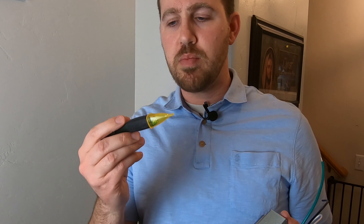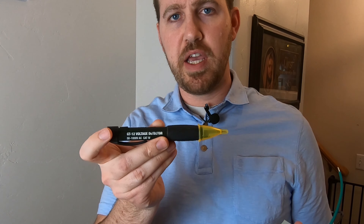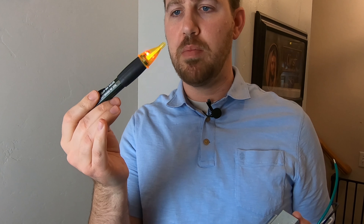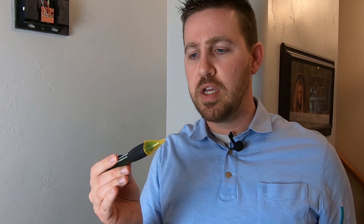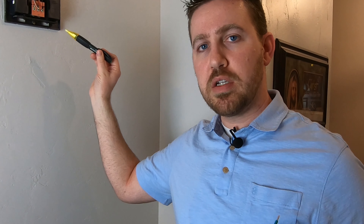Before we dig into this, we need to go down to the breaker box and shut off the power to avoid any electric shock. You'll also want to pick up one of these live circuit voltage detectors. Power it on, it makes a little beep, and when you connect it to any live voltage it'll beep and let you know the power is still on. We're going to shut the power off, then test the wiring to make sure it's off before we proceed.